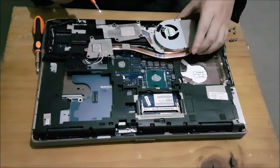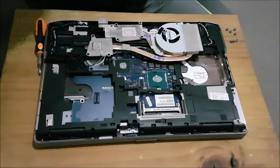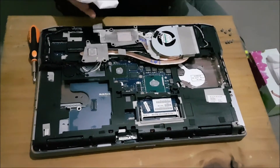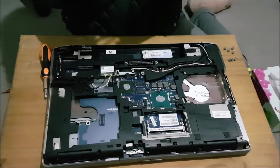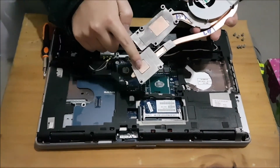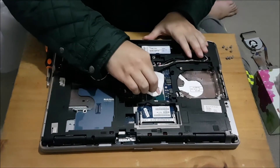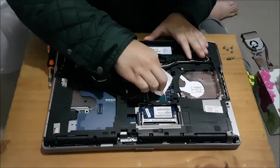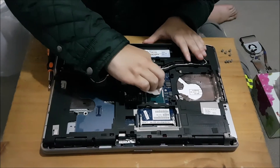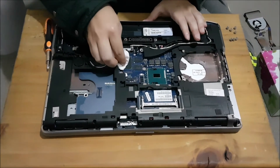We're going to have to clean the thermal paste off the CPU and graphics card as well. Please note that the graphics card is not replaceable, but the CPU is. With a normal tissue, you're going to clean it off. Normally it comes off pretty easily — try to clean it as best as you can. You don't have to go all out making sure it's 100% clean. The top part is the most important part; the sides aren't so important, but if you can remove it, that will be a good thing.